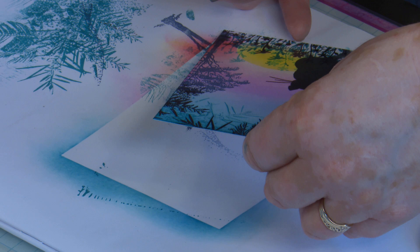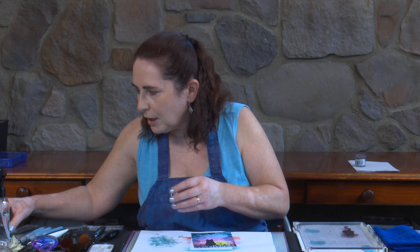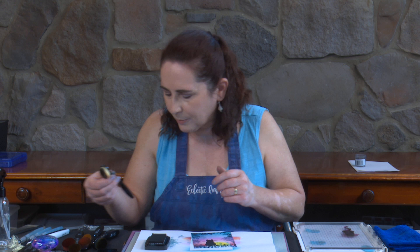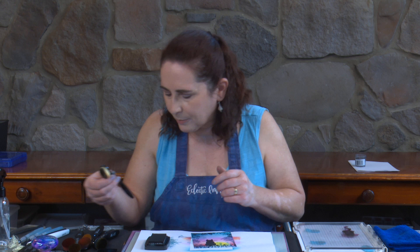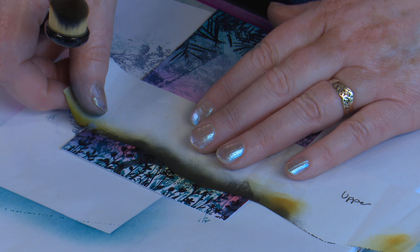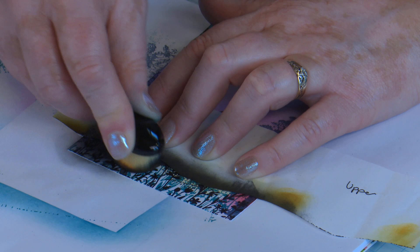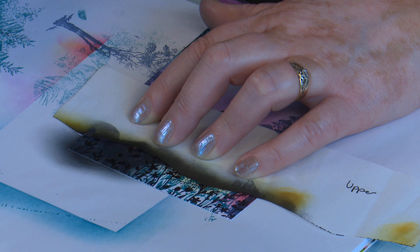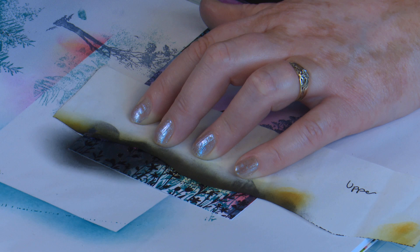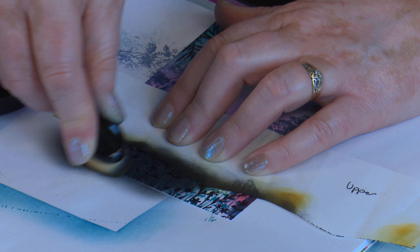Now we need to colour in the rest of this hillside. That's going to involve VersaFine Clair Nocturne used with a brush and also a mask. I'm going to mask all where we've done all that beautiful colouring and colour black from there down. This doesn't matter how rough you are — you just want to get lots of colour on. Our black embossing will still stand out from this background black because it's got that raised quality and it's shiny.